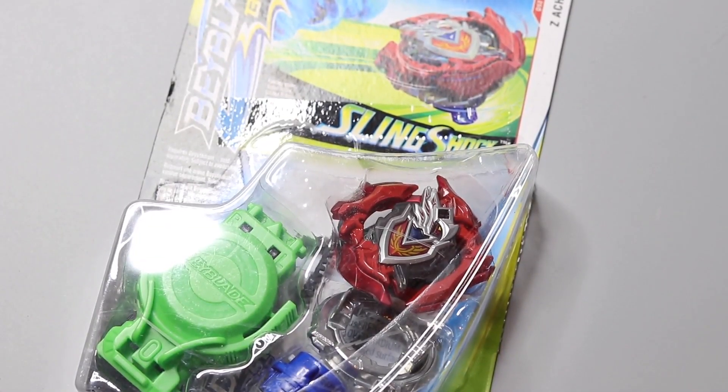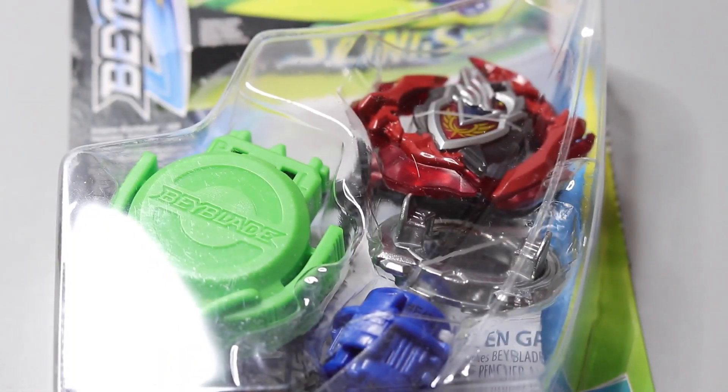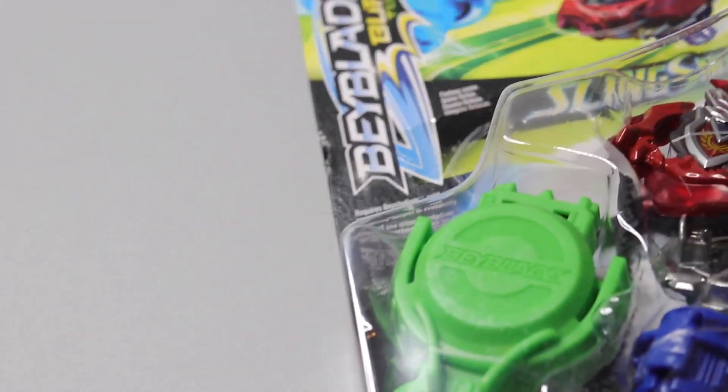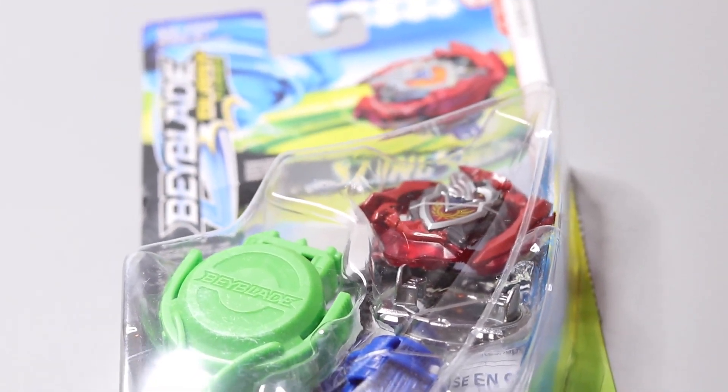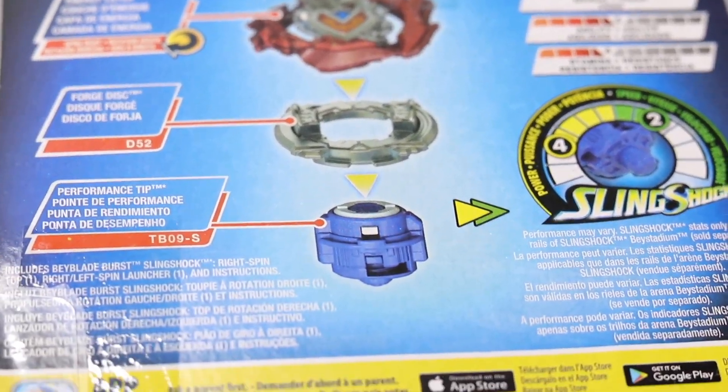Here is Z Achilles A4. Starting out with the box, you can see on the front Z Achilles is displayed along with the launcher — a new launcher, I should say, because it's a new design compared to Evolution launchers. On the back you can see the parts of this Beyblade, so it comes with the Z Achilles A4 energy layer, the 11 forge disc, and the Extend performance tip.